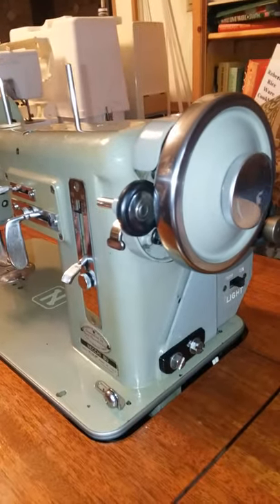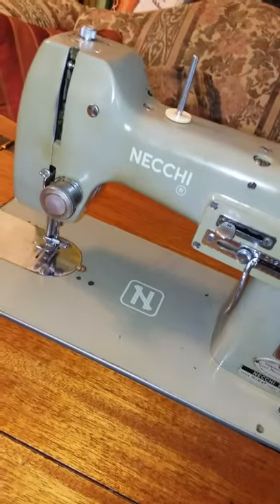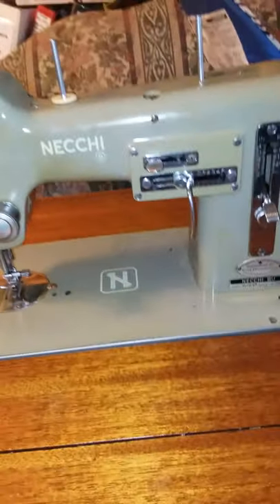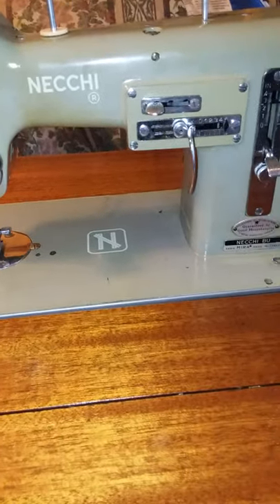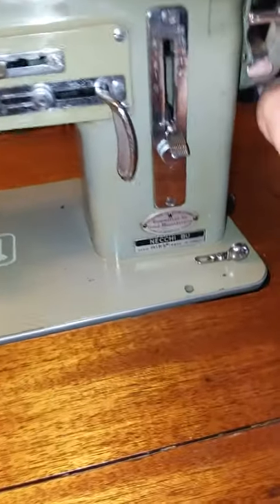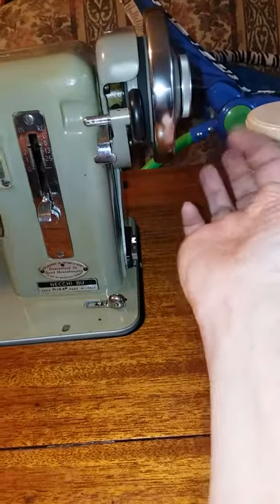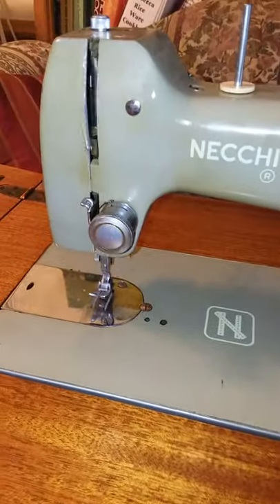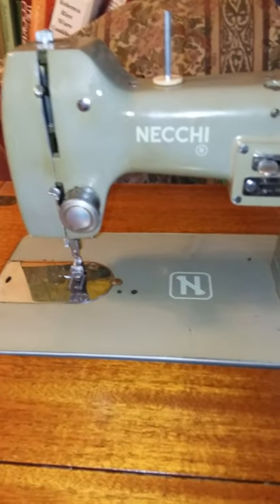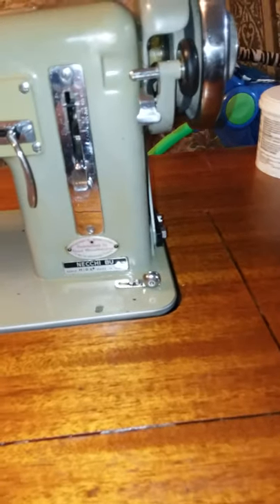It's a great running machine that can go super fast, but it is definitely releasing the clutch on its own for some reason, and even though I've oiled it extremely well and cleaned the handwheel area very well, it still hasn't been enough to alleviate the issue. Anyway, this is Becky Riceware and this is the Necky BU Myra, made in Italy.